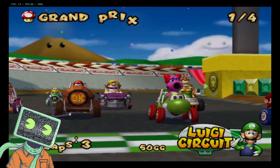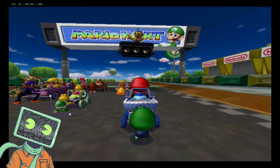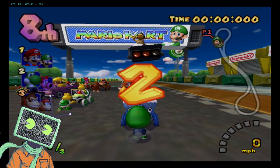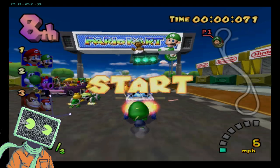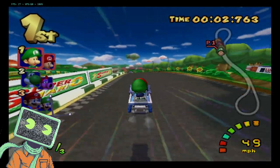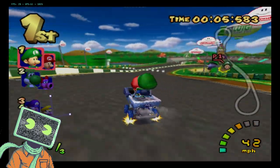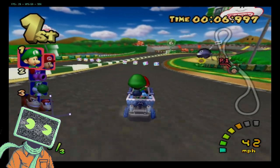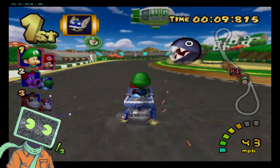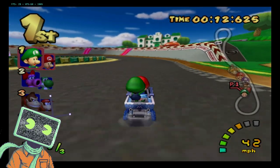Here is Mario Kart: Double Dash, and it was just insanely slow, but the audio seemed almost kind of correct. Other than some popping, the music is playing at normal speed. But again, like Wind Waker, you can just feel the sluggishness as we're driving around. Technically playable.